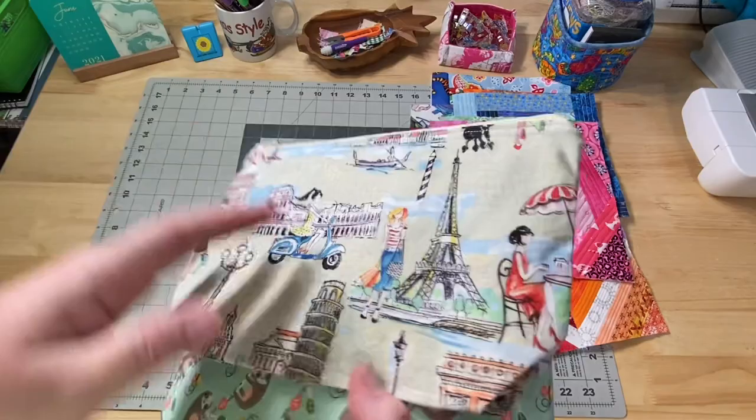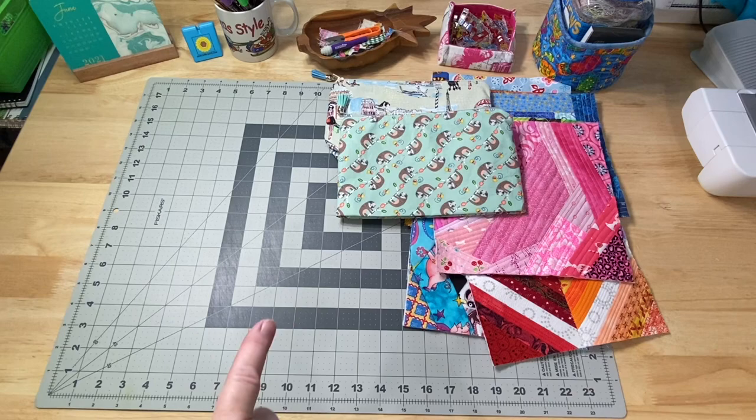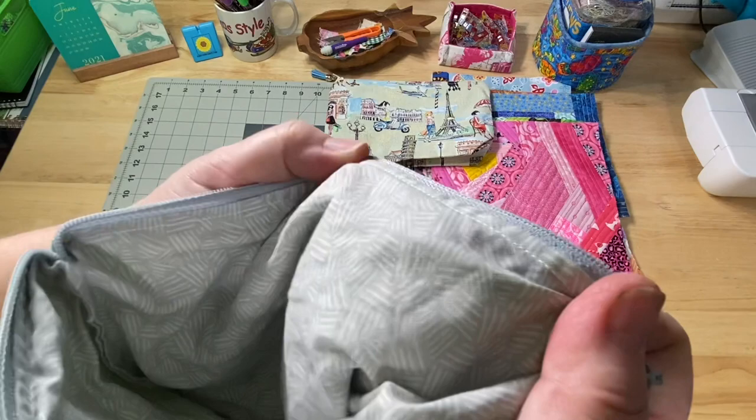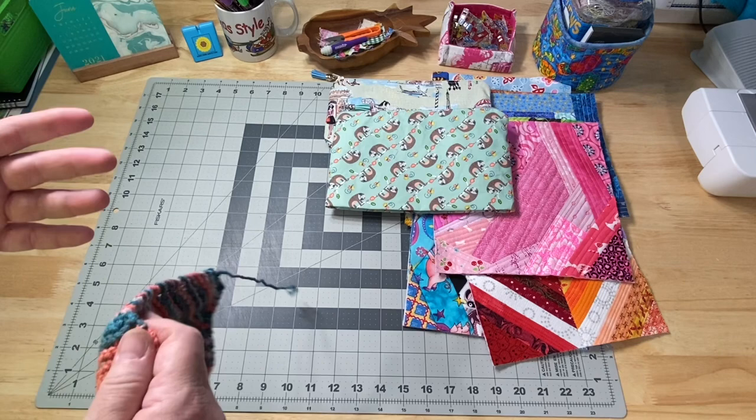Somebody shared this really cute fabric with me — this fabric actually came from the Dollar Tree. The Dollar Tree has been coming out with some more fun fabric. Sometimes it's just a simple fabric like the lining, which also came from the Dollar Tree. Sometimes you just get a simple semi-solid background type fabric and other times you get a fun novelty one.